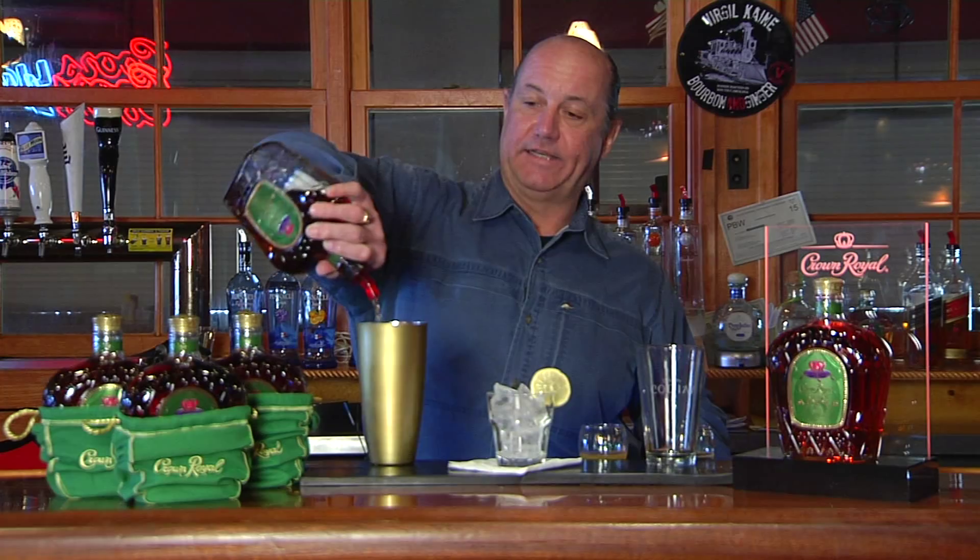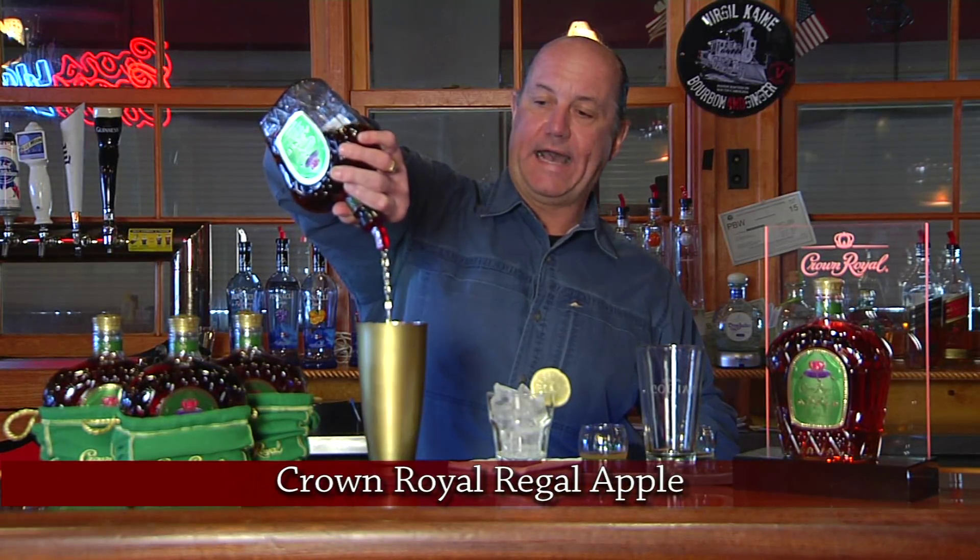Hi, I'm David Owens with Owens Discount Barriers. I'm here at the Tavern in the Forest going to make you a new cocktail today. Today we're using the Crown Royal Regal Apple.